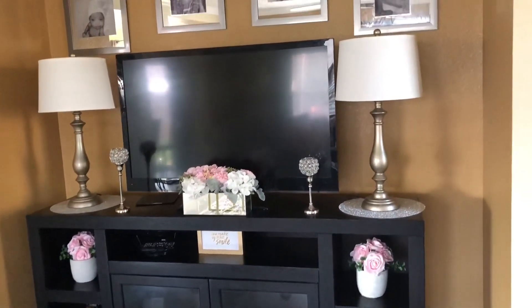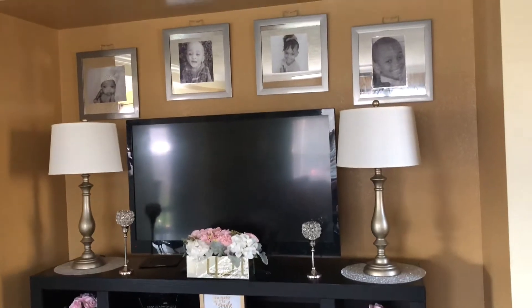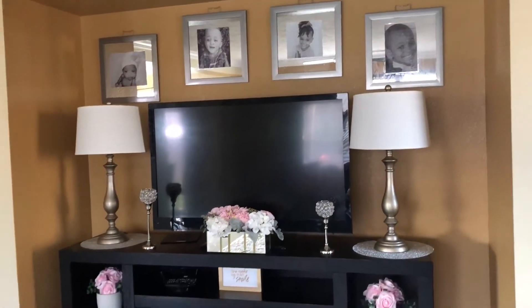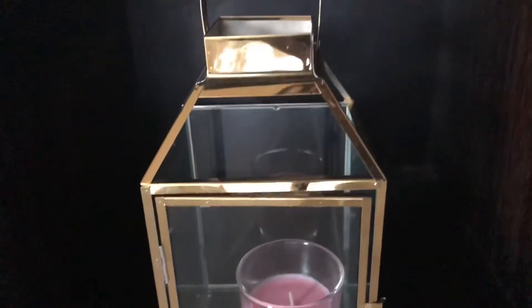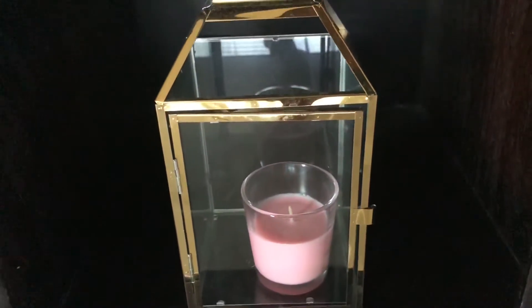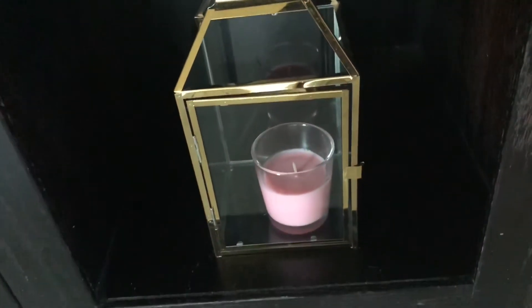I have my children's photos at the top — that is a DIY that I did, and I can link that video. On the side I have these gold lanterns that I grabbed from Five and Below during the Christmas season, and I added a candle inside.